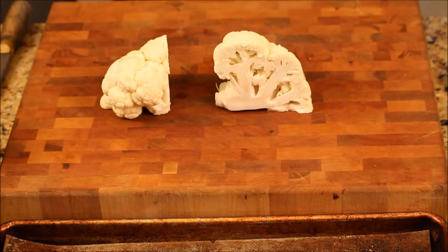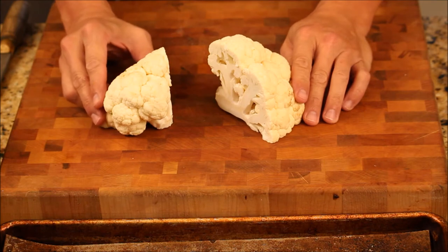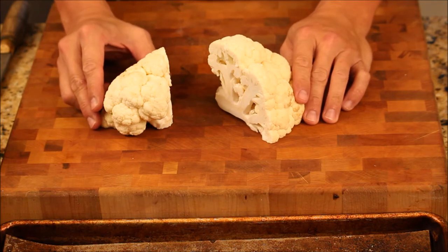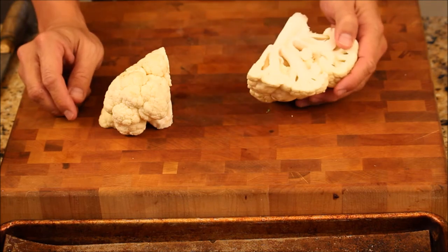Hi, Ni Hao. I'm Chef Tom. I'm making roasted cauliflower and I got some edamame hummus that's left over. I'm going to put it on top and treat it as a small bite.